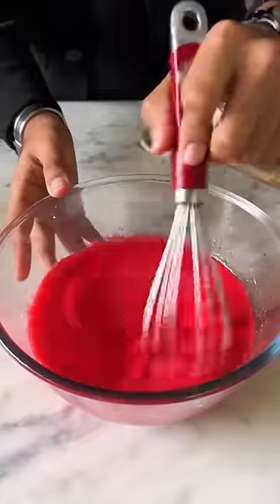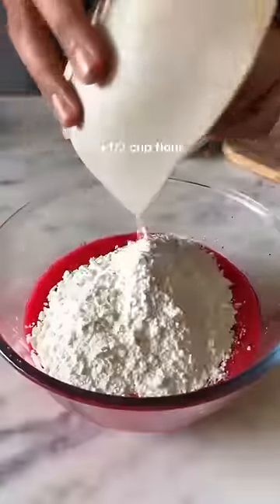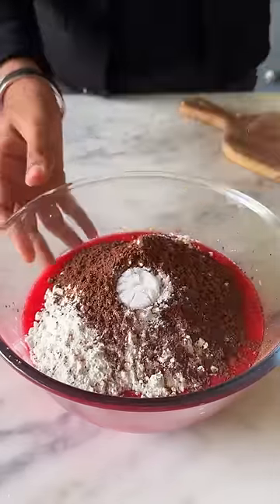Once you mix this together, it's time to add in 1½ cups of flour, some cocoa powder, and a teaspoon of baking soda.